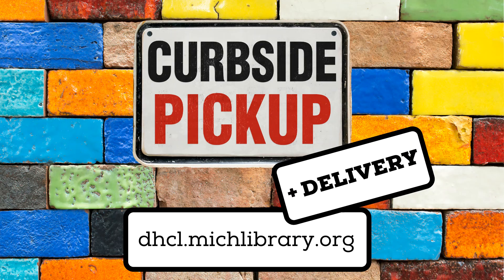Did you know that Dearborn Heights City Libraries are offering curbside pickup? You can request books, movies, music, and even video games via our website, dhcl.michlibrary.org, or by calling the library with your library card handy. After you've been notified that your items are ready for pickup, grab a mask and head to the library. Give us a call from the parking lot and wear your mask during the delivery. It's that simple. Home delivery is also an option for Dearborn Heights residents.